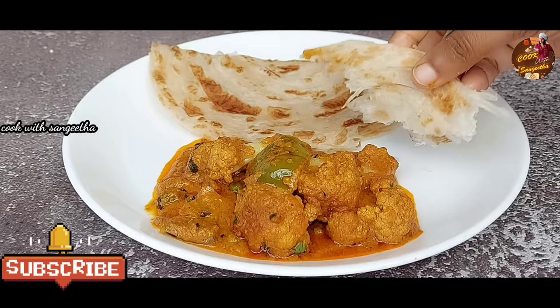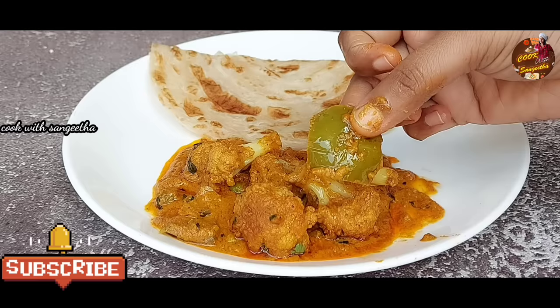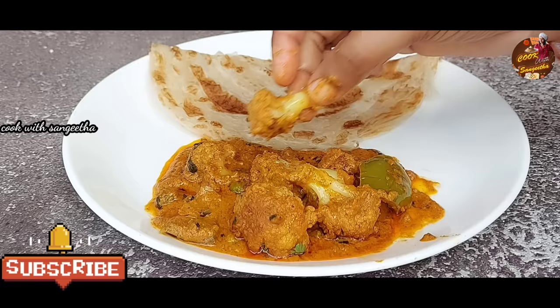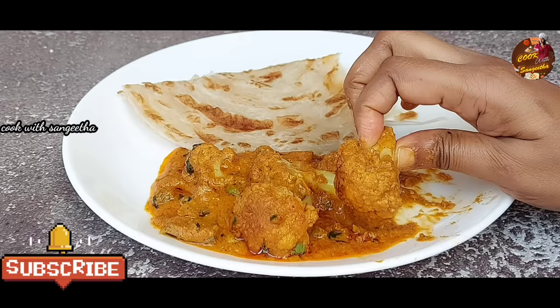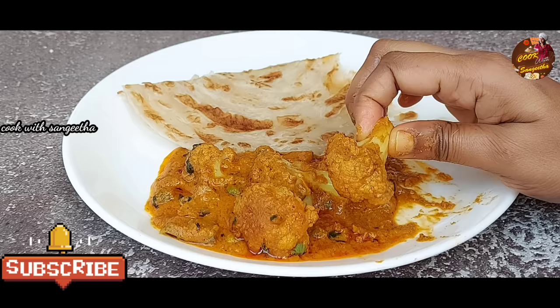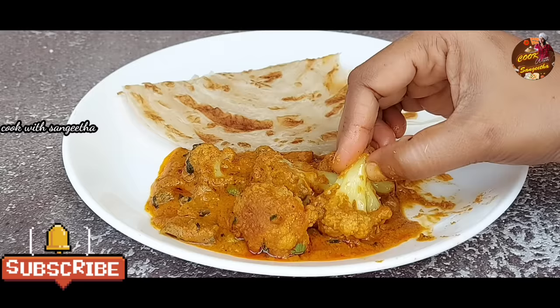We have to eat all of this — this gravy is very tasty. Let's fry a cauliflower for a light time. There is a problem with the cauliflower. We are done with the cauliflower 65. We will eat it in the cauliflower 65 — the same time for the cauliflower 65.